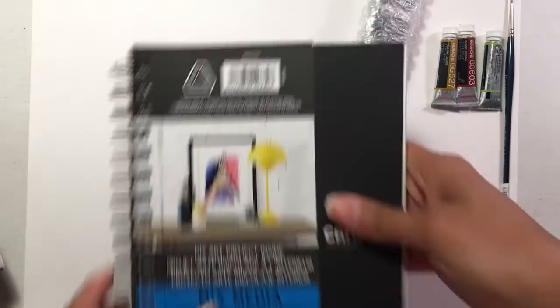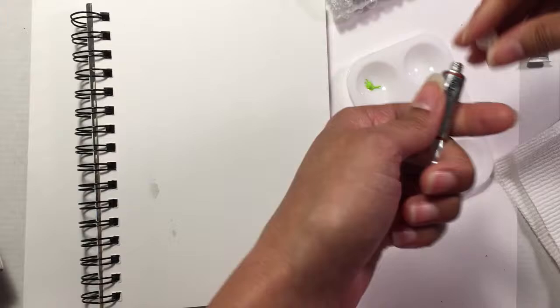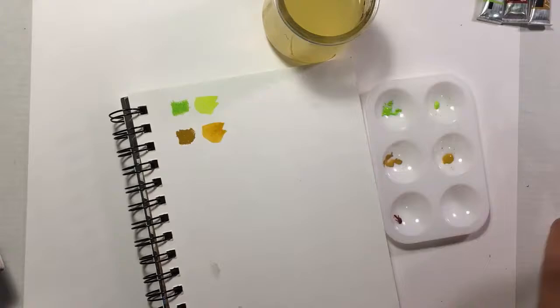The first thing I wanted to do before getting started was swatch all my materials to see what the colors look like on paper, and also use them at full strength right out of the tube and also diluted with water to see what variations of color I can get. That's always a fun process.